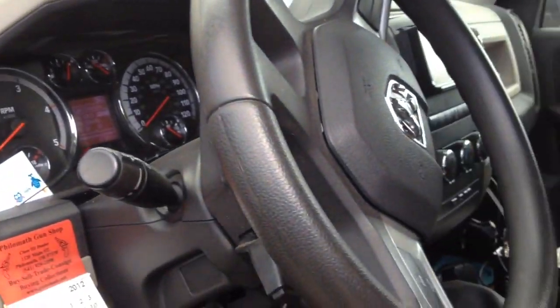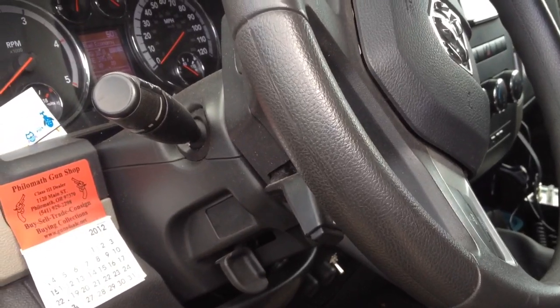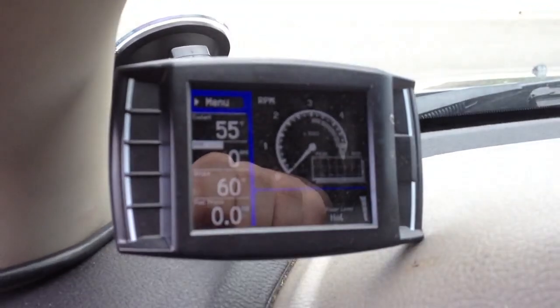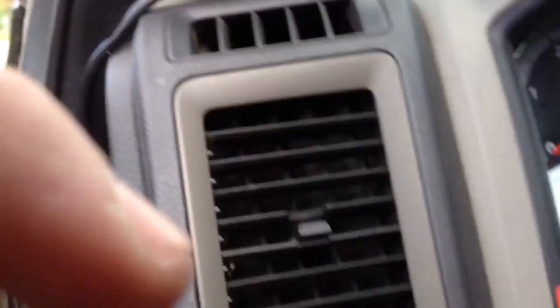What's up YouTube, Bof416 Shooter here. I've been working on my truck lately and wanted to give you guys a little bit of an update. I got tired of getting like 8 miles a gallon, so I bought a Mini Max and I'll fire this thing up real quick.